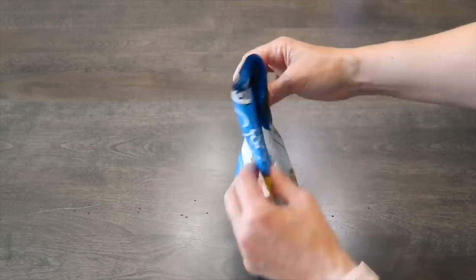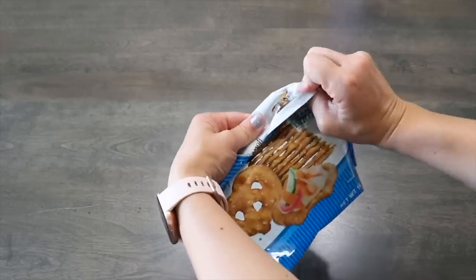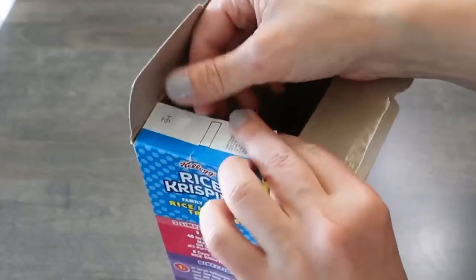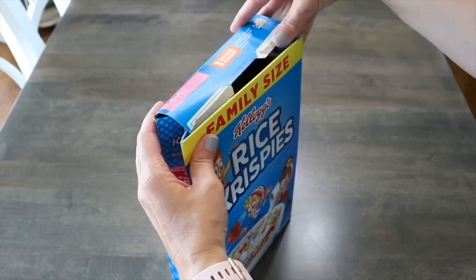To fold a bag of chips, bring each corner together on a diagonal, flip the bag around, and fold it down three or four times. Fold over the corners and it's not going to leak.